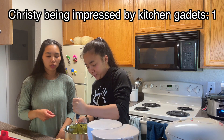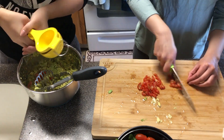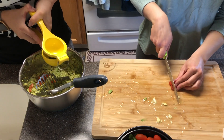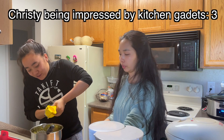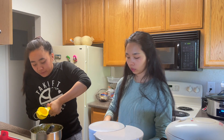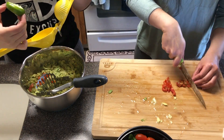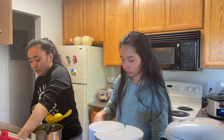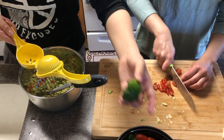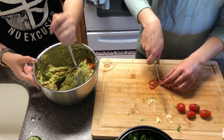Oh my gosh, this process was so much faster than doing it with a fork. This is a life changer. We're adding lime. And the final thing we're mixing in are the onions and cilantro.